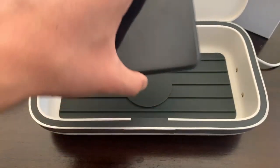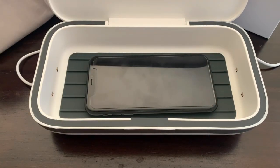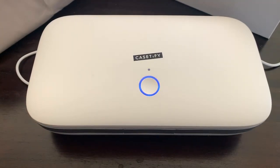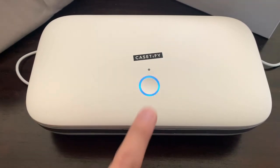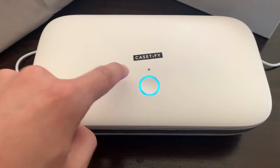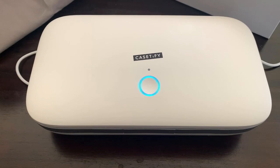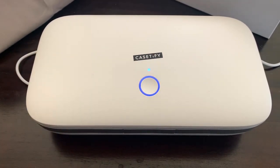Now I'm going to take my phone and place it inside. We're going to close the case — boom. On top you have a light indicator and a button. Press the button once and it turns on a blue light, meaning your phone is wirelessly charging. Press it twice and it turns off the wireless charging. The blue light fades in and out to signify the UV lights are in action, cleaning whatever's inside for about three minutes.